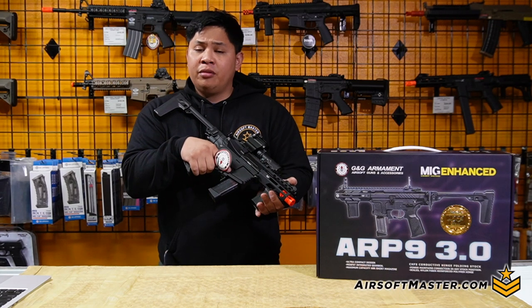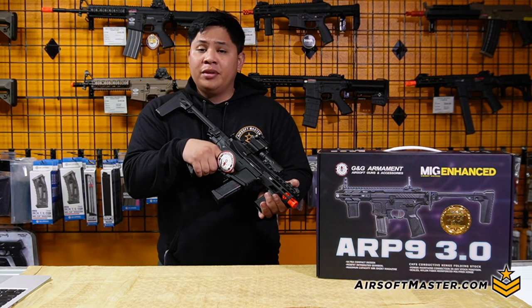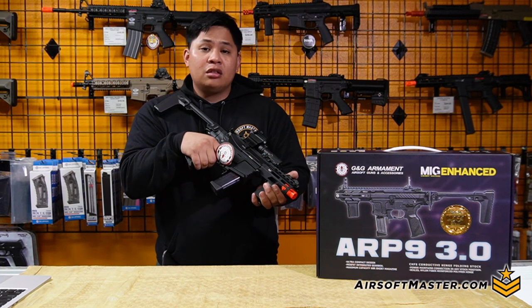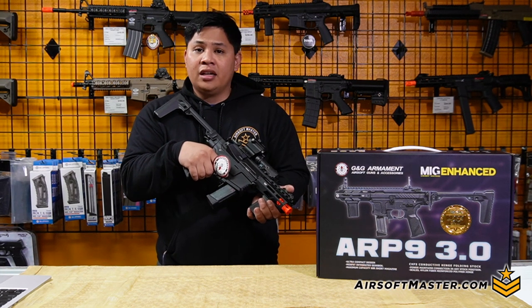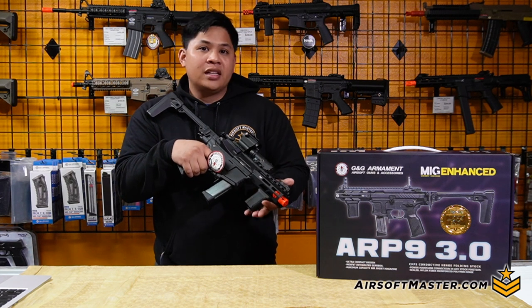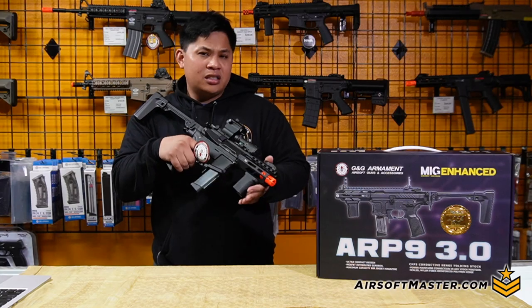When we chronoed the ARP 3.0 multiple times with 0.20g BBs, on average we're looking at 320 to 345 feet per second. This is basically the ideal setup for indoor and CQB fields. For a short, compact gun, it still packs a punch for those tight corners.